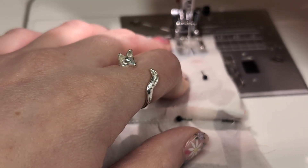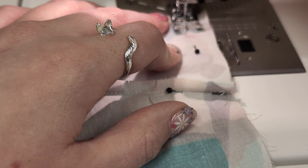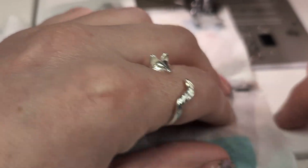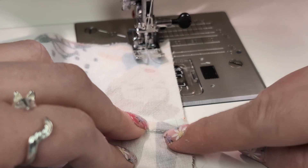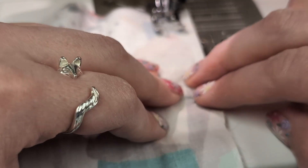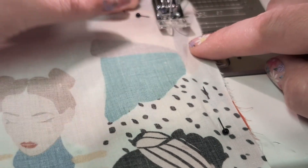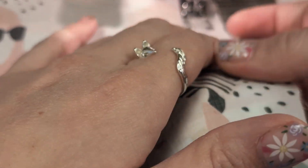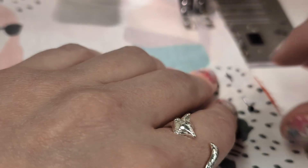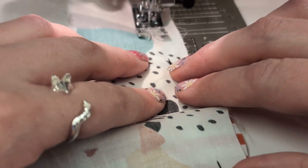We're back at the machine — starting at the top of the facing with a nice reverse stitch. When you get to the facing seams, try and push them up towards the facing. If one flips down, don't lose any sleep over it — don't feel it needs unpicking. Just try to control them so they go up towards the facing. I'm making sure my dart is going down as it should.